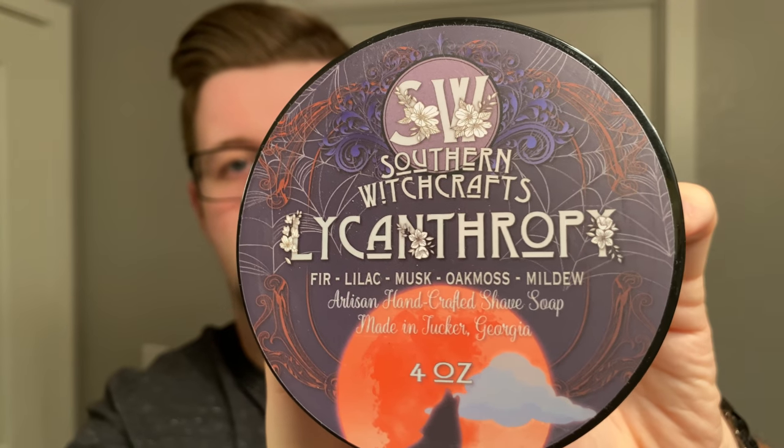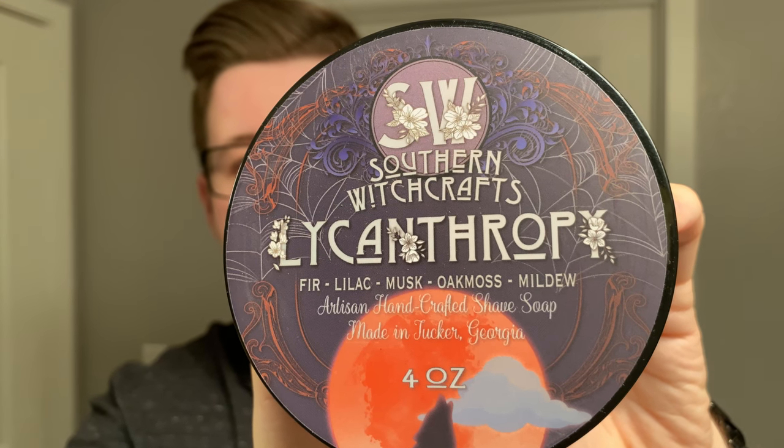Hello and welcome to the Virtual Groomroom. My name is Jack, your host, and today I'm bringing you another shaving video. My choice of soap today is going to be new on the channel, and this is from Southern Witchcrafts. This soap is called Lysanthropy.